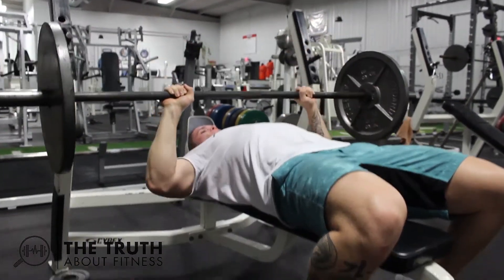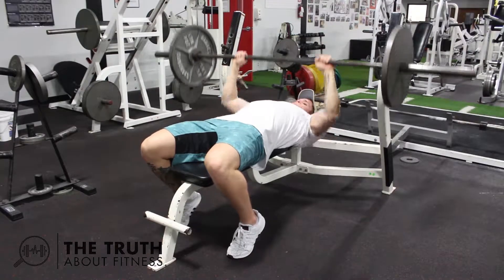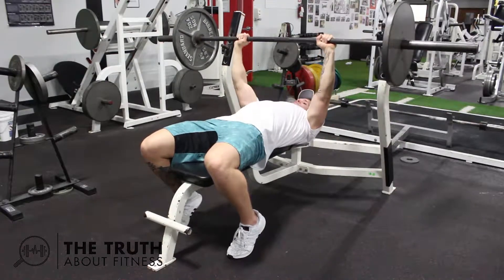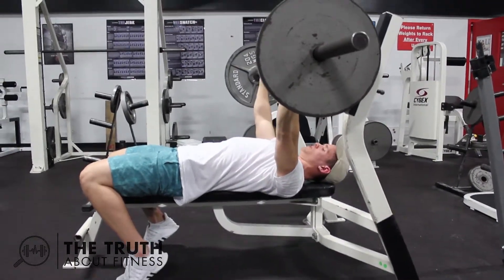When you come down with the bar, try to keep your elbows in and close to your body as opposed to flaring out. Make sure you're not bouncing the weight off your chest and not wobbling around too much during the movement. Be sure to breathe in on the way down and out on the way back up.